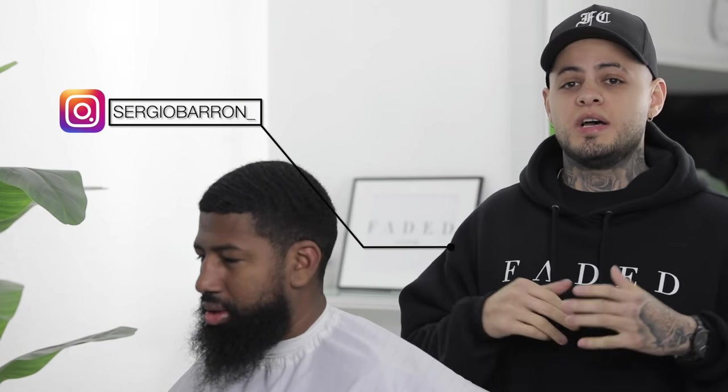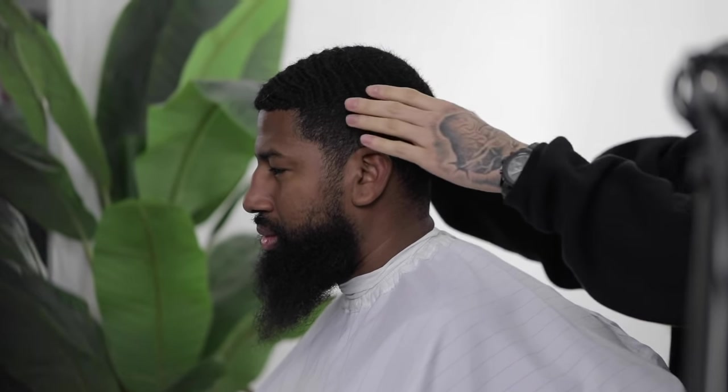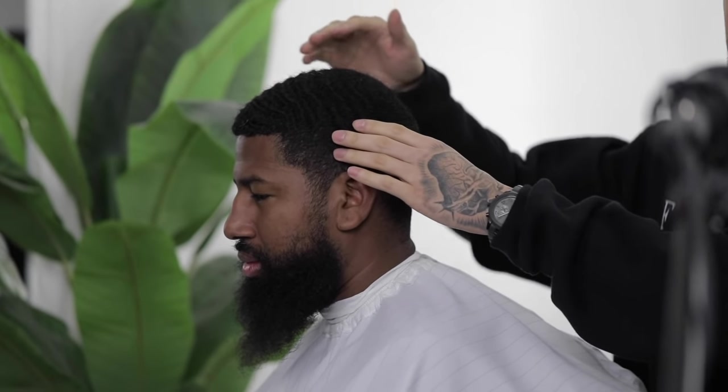What's going on Faded Culture, it's Sergio Barron and we're back again with another tutorial. Today I'm gonna walk y'all through my step-by-step process on doing a mid drop fade on my boy Jesse here, while also conserving his waves up top. With that being said, let's get started.